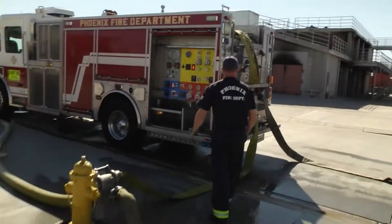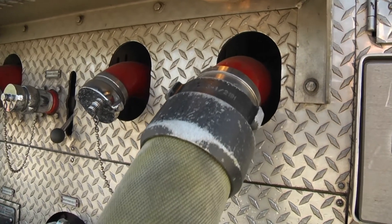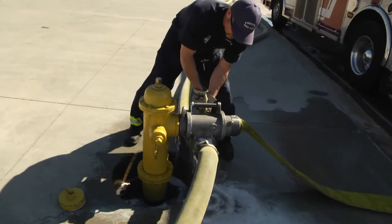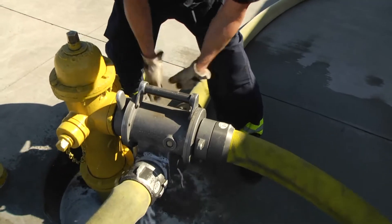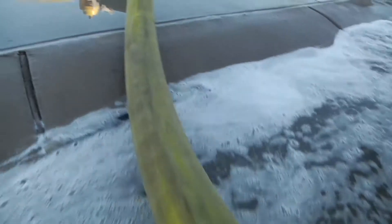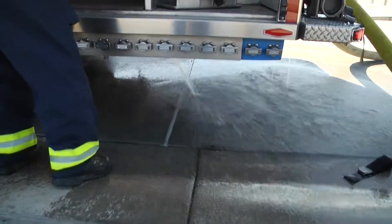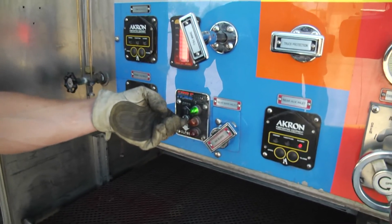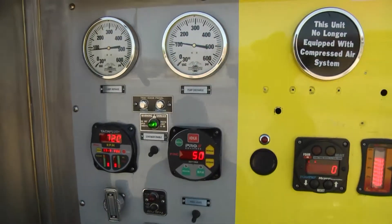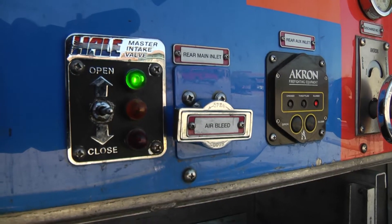Then go over to the pump panel and open up the number three discharge at idle. The reason we do this first is to not rob water from the front truck. Then make the changeover on the humet. Go over to the pump panel, bleed the air from the rear main, and then open up your rear intake. Now you have water. Go ahead and open your tank fill and throttle up to whatever needed pressures — remember at idle you automatically give 20 PSI, which should be sufficient. Never increase or decrease pressure without communication to the front engine. Close your bleeder valve.